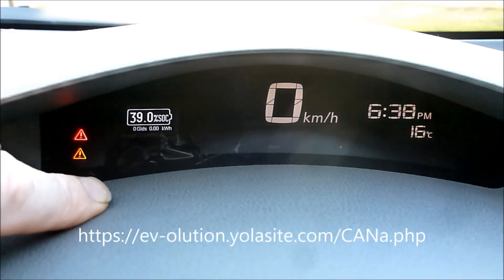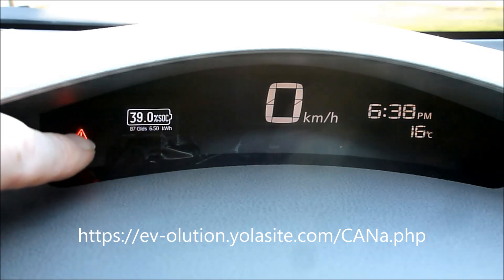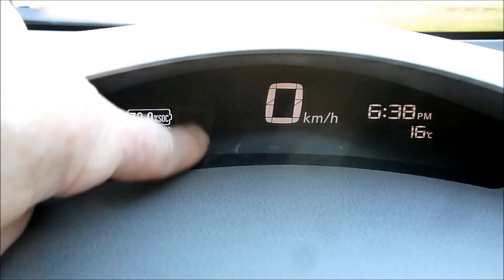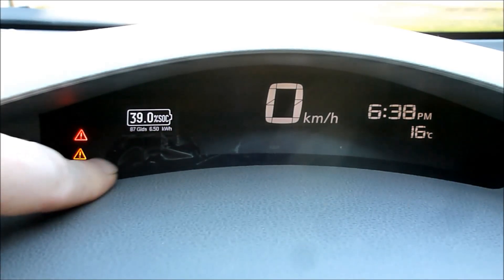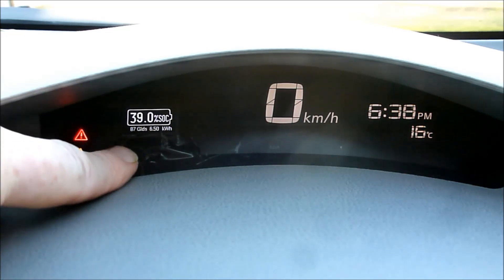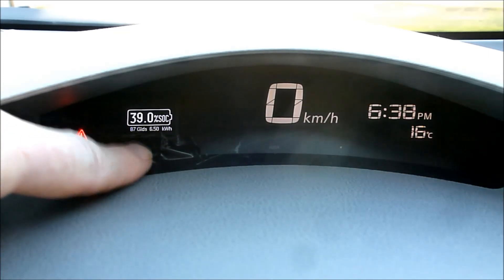The software I found was using a 16x2 display, so I rewrote the code to talk to an OLED display. This one's a little bit small — I've got a slightly larger one on order that will fill the space a bit better and be easier to read. But apart from that it works really nicely, especially when you're really low and the gasometer is flashing at you — you really do need the state of charge to know how much you've got left in the battery.